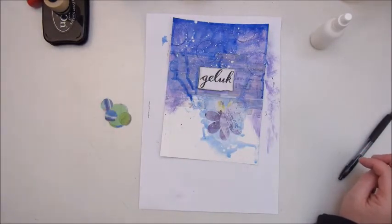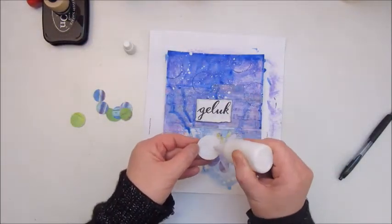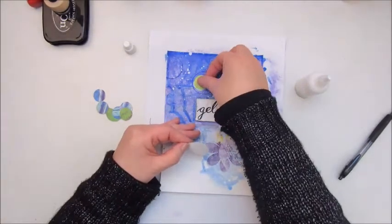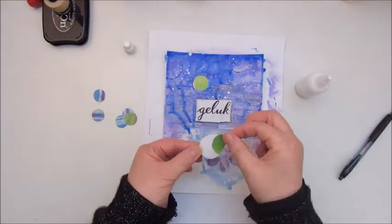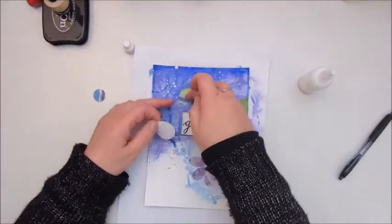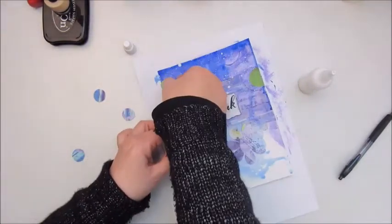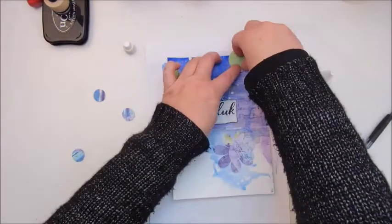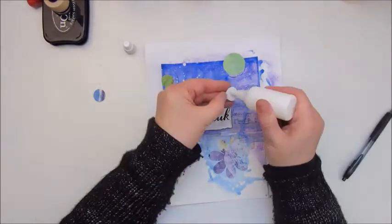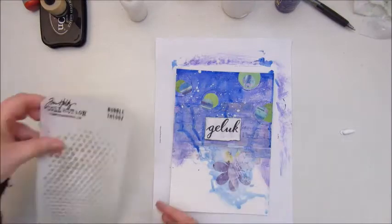I inked the edges a bit with Stazon ink. The next step was add your focal image or images, and I used a flower glued down on my page — actually a digital flower I created for a digital scrapbook kit, which I printed out and added to the page. Step seven says glue small circles of paper randomly, so I cut out some circles and glued them down with mod podge.